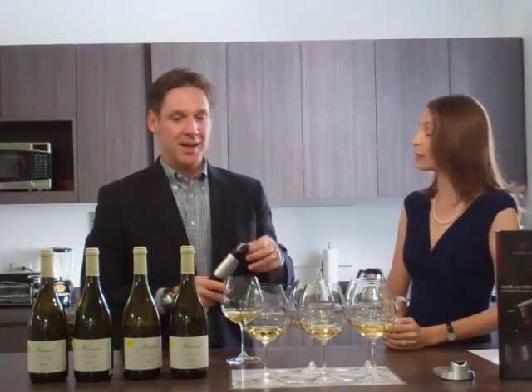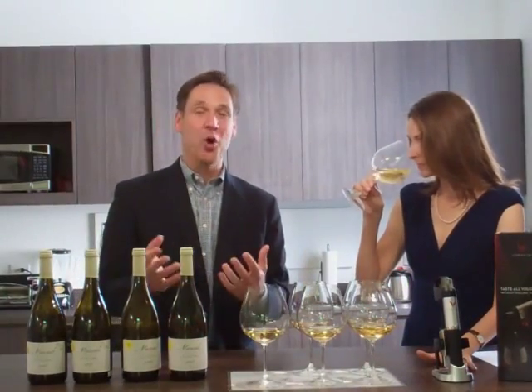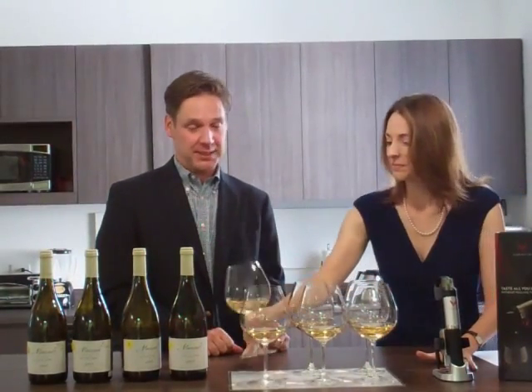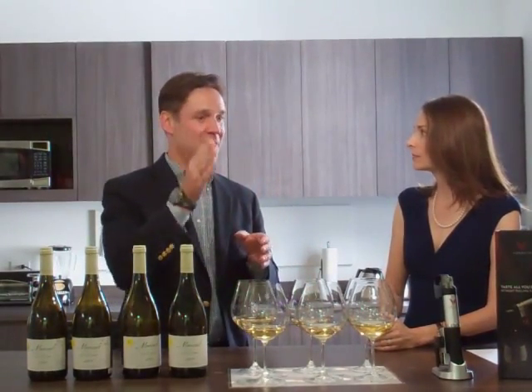How many times would you access that same bottle? I would normally access a bottle three or four times, get down to a glass, and then open the bottle to drink the last glass. But we have a wine store in California that's been using it to allow their customers to try before they buy — she pours one or one-and-a-half ounce pours, and she's been accessing the bottles 15 times. My dream when I invented this was to open up the great cellars in the world, and I think if restaurants could offer every wine they have by the bottle also by the glass, that would be my dream.